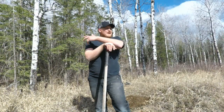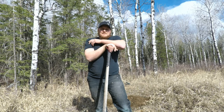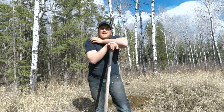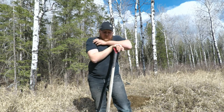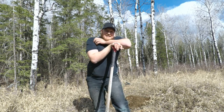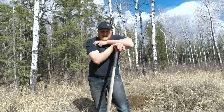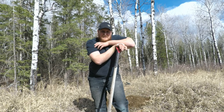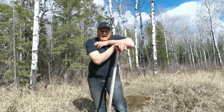Welcome back to the channel. Some of you are probably wondering why I'm digging a hole. Well, on one of the Facebook groups I'm part of, a couple of guys put out a little challenge for a bunch of us creators — the challenge was for us to build a Dakota fire hole.